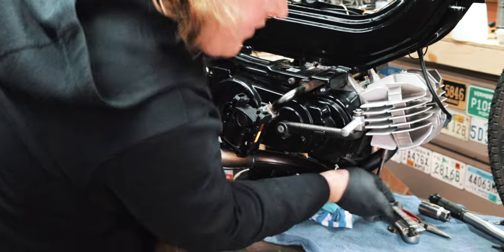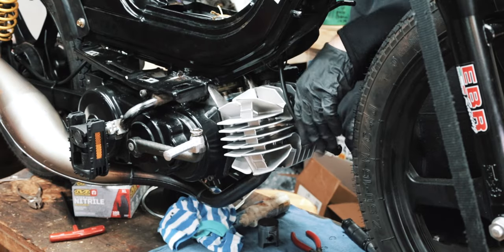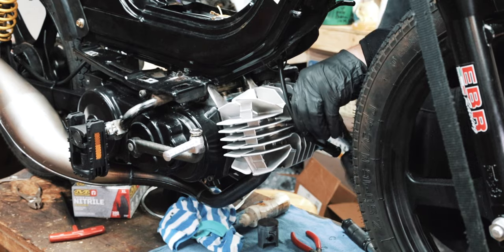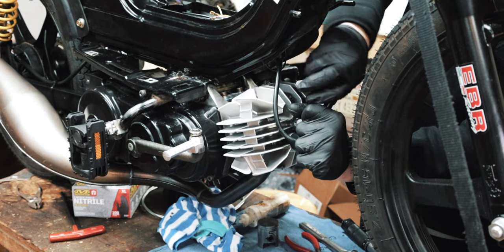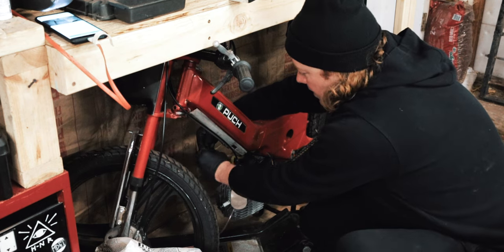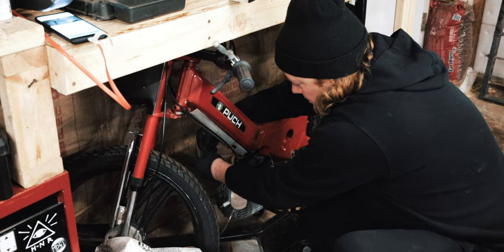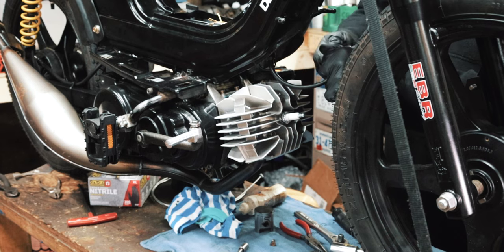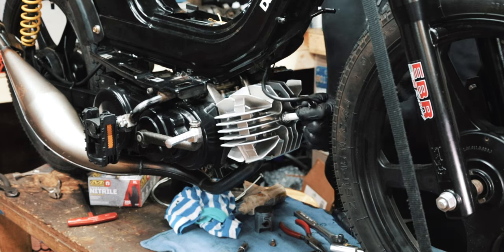Tighten down the back. I'm gonna tighten the exhaust first so I know exactly where it has to be. That's pretty good, just gonna finish tightening the front. I want to hear this thing run so bad. This Maxi-N has a boot we can steal.